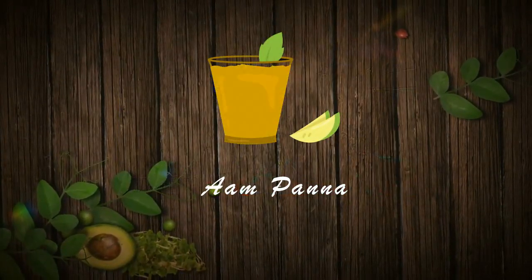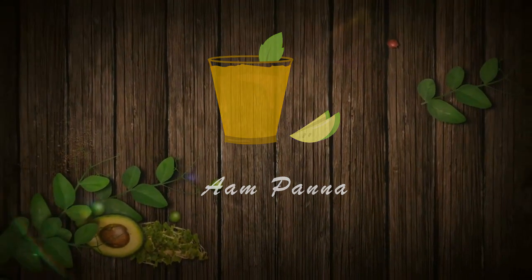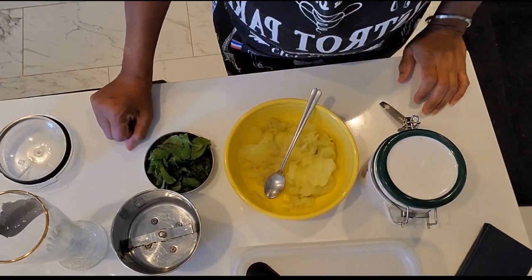Today we will be making aam panna. My god, it's so hot out here today, so I decided to make some aam panna. Let's get started!